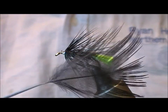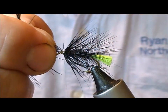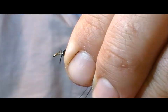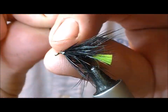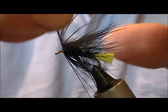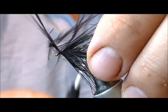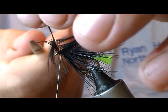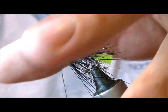This is the type of hackle I'm talking about. Find the centre of that, nick it out, and tie it in by that tip. Then wrap it, sliding it through between finger and thumb to double it as you go. Once we have enough on, tie that off and trim it — as you can see, we now have that longer cloak effect.